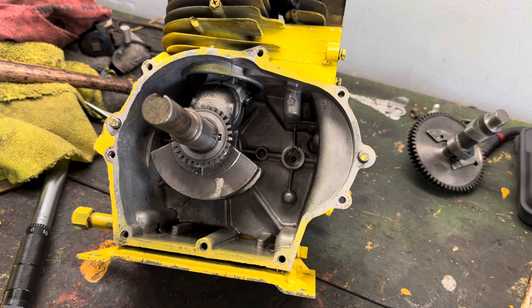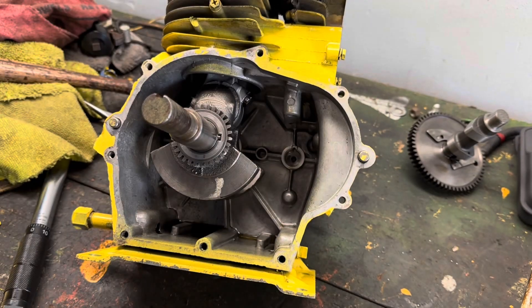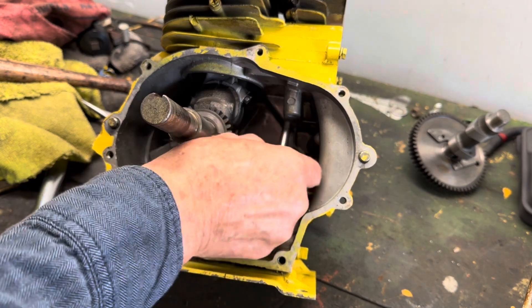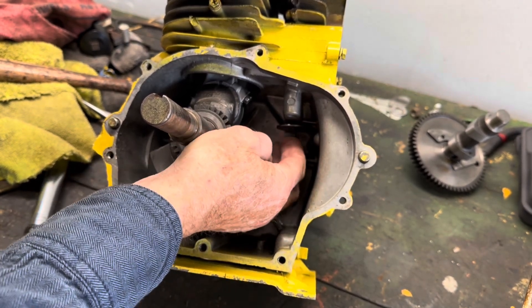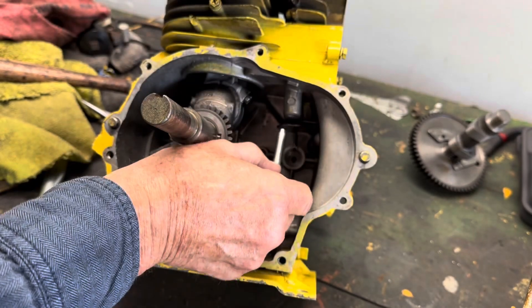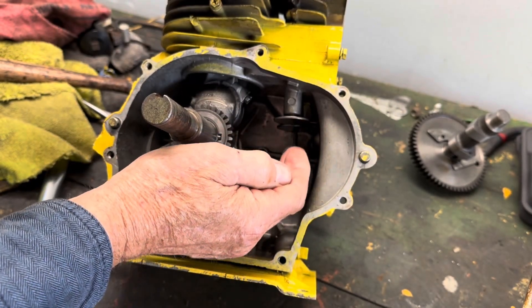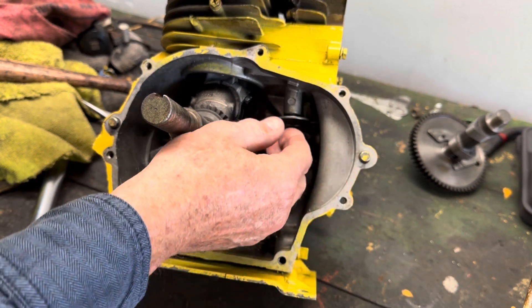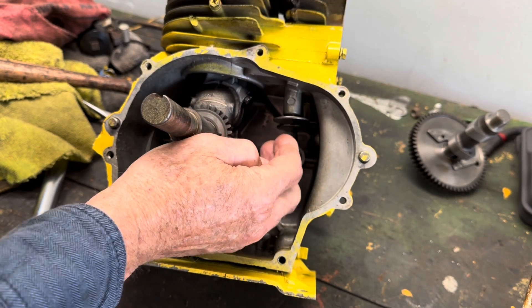Now we're going to get to the more critical part of this operation, and that is to make sure everything is timed out perfectly. First of all, we are going to put our two lifters in. What they do is they ride on the camshaft itself. We'll slip that one in there and this one in here. These go up and down as the camshaft rotates on the lobes, and that is what opens and shuts your valves up above.